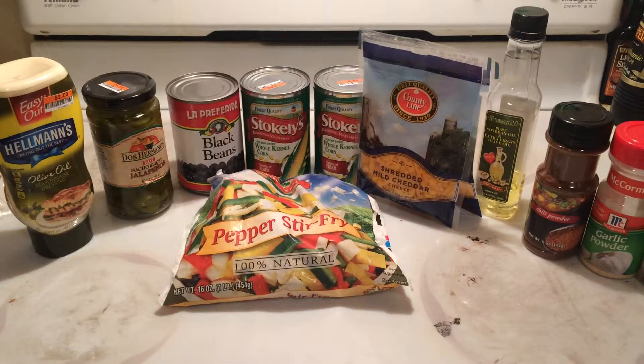All right everybody, it's time for a new dollar store meal. Tonight we're making Mexican corn salad and I have all the ingredients here. We got mayonnaise from Big Lots.